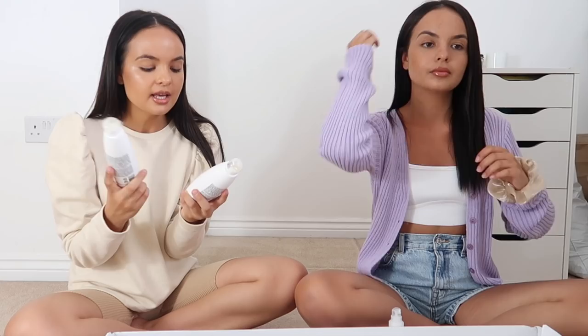These are the Pearl Nourishing Argan Oil Shampoo and Conditioner. These also have milk protein, argan oil and keratin in them which is really really good. So I'm excited to try these and properly give them a go.